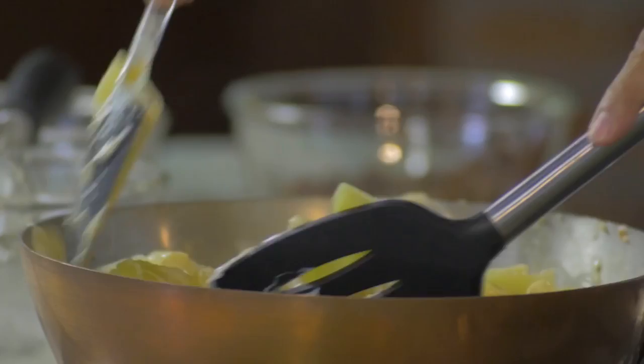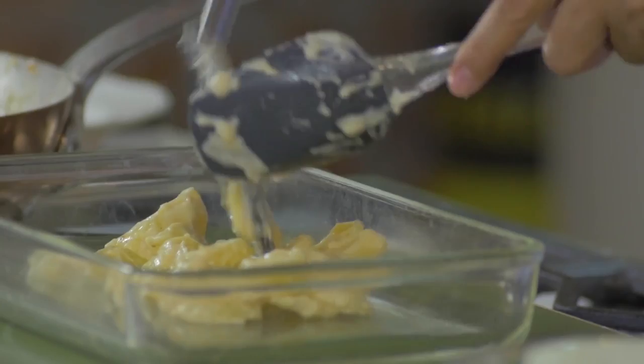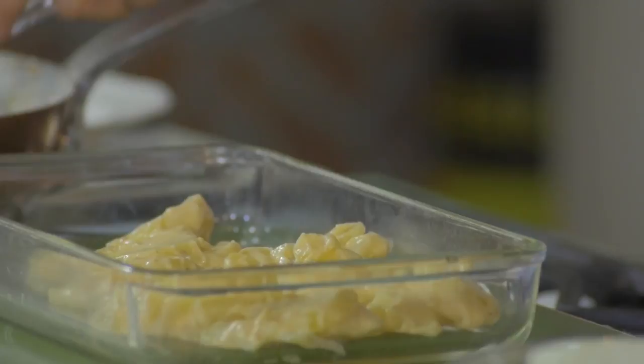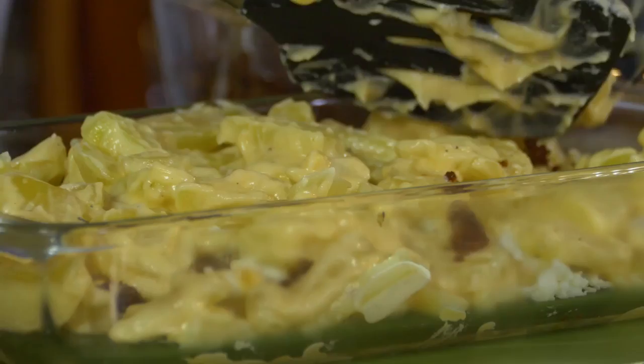Now I'm going to mix everything together. And now for the assembly — we'll do it in layers. One layer of the scalloped potatoes, sprinkle some bits of the chorizo, and then the Queso Puti. That's the first layer.